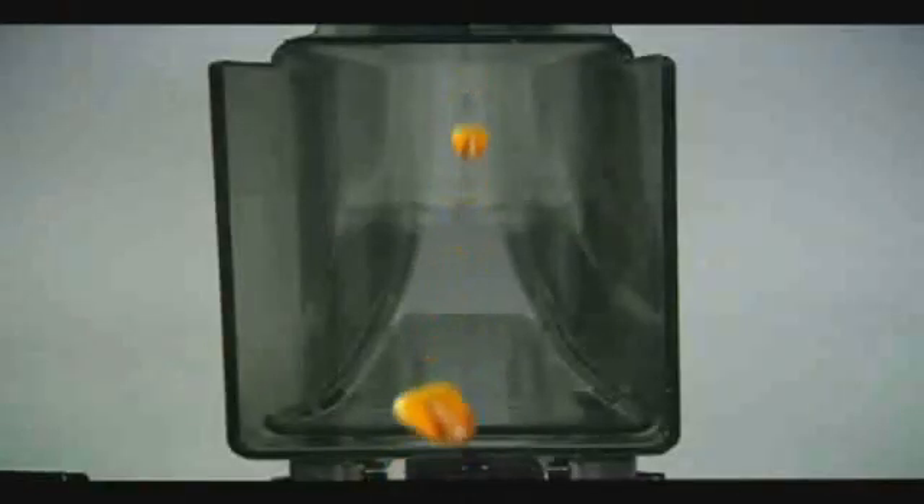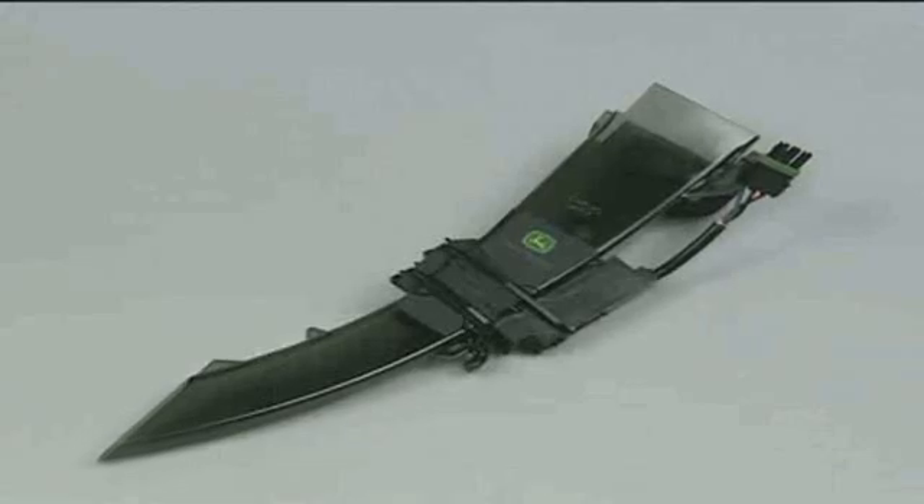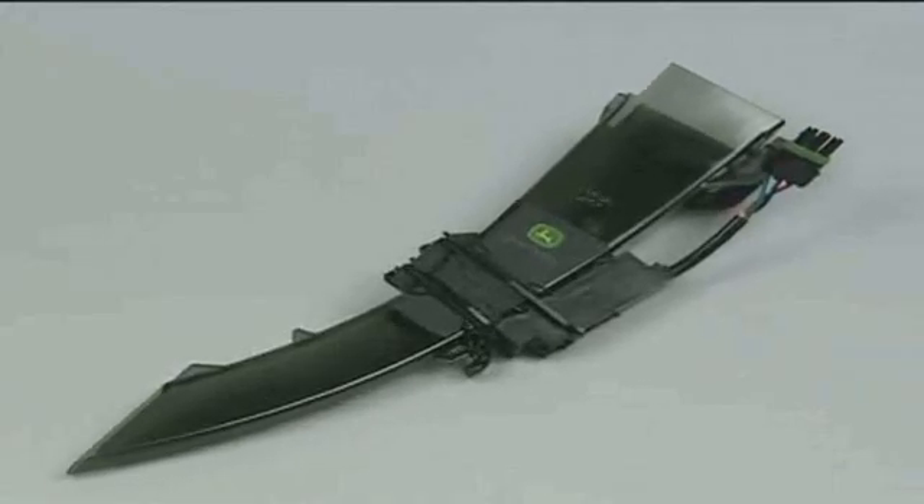With the new John Deere flush face tube, the seed sensor can sense each seed through the seed tube, thereby removing the sensor and the protective ramp from the path of the seed. Now there's an uninterrupted surface for the seed to pass from the time it enters the seed tube to the exit point. That smooth surface delivers more consistent seed spacing. Consider upgrading your planter with new flush face seed tubes.